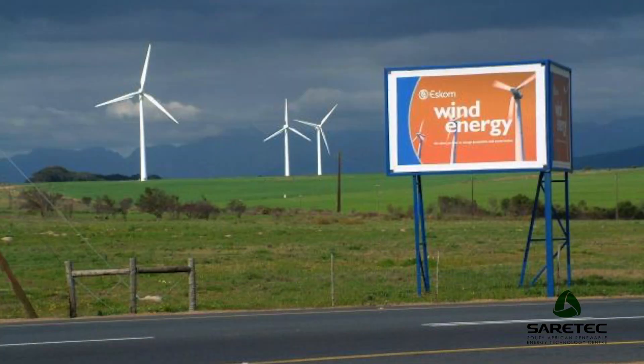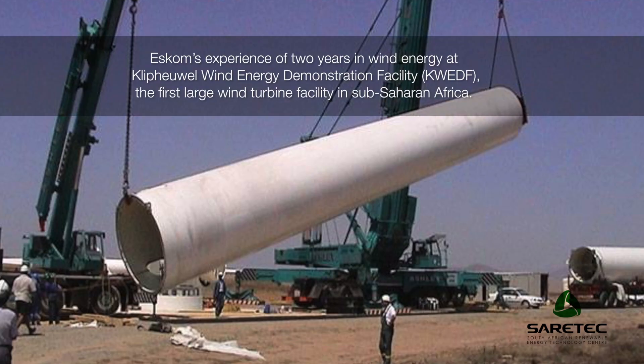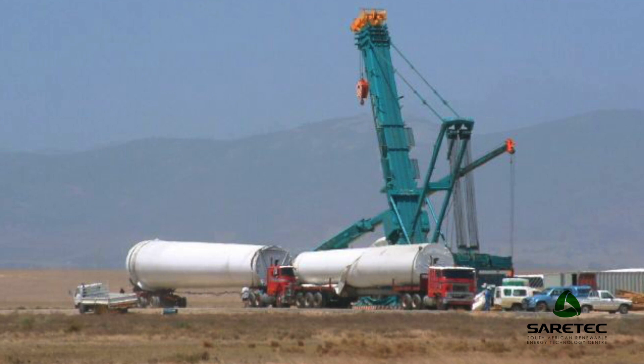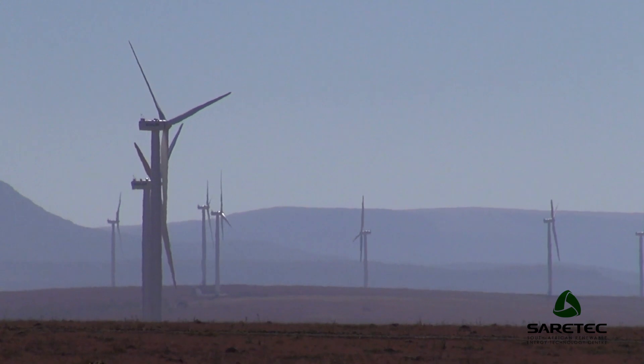The Clibbio Wind Farm was one of the first wind sites in South Africa. It consisted of about three wind turbines. At the moment we have procured in South Africa about four gigawatts of wind energy, with the average wind farm size of about 40 turbines and 80 megawatts, so that initial wind farm was merely a research facility.